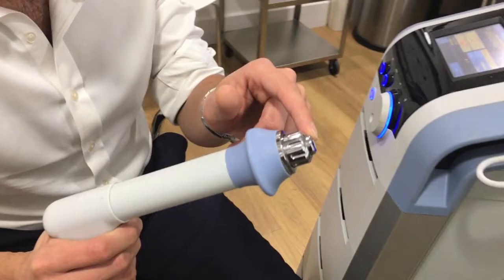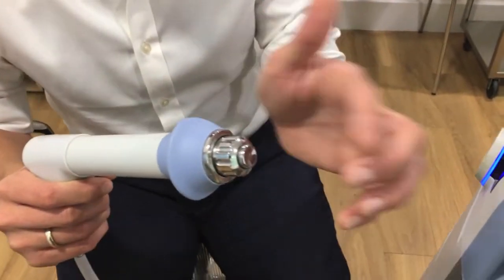Shockwave therapy is a treatment that we use as an adjunct to a rehab program. We use a machine that generates pressure waves, and those pressure waves are then delivered into the body tissues by an applicator that we put onto the skin in the affected area.